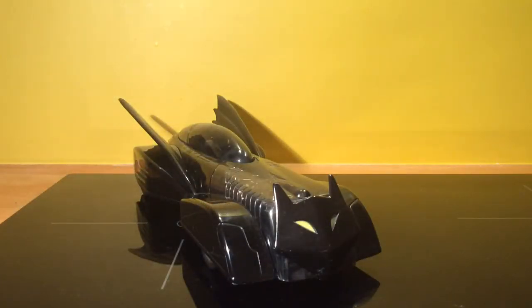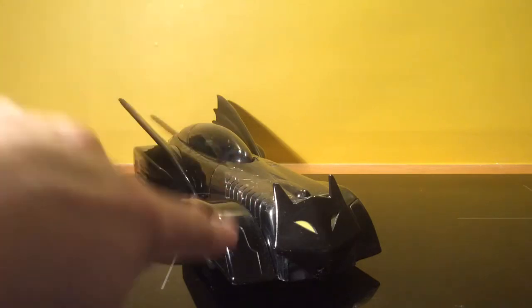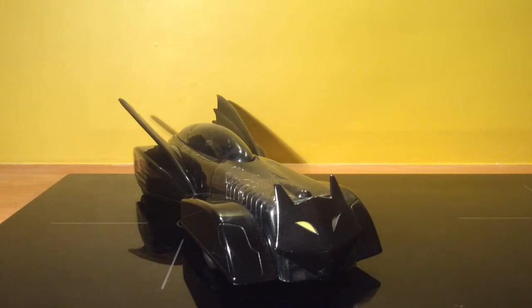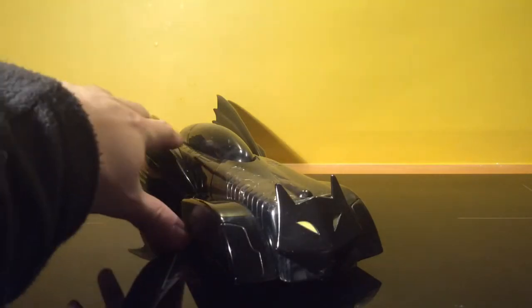There was a minor crack in it when I got it, so I just repaired it. You can probably just see it here, but I just had to put that together — otherwise it looked absolutely fine when I got it. I got it secondhand.